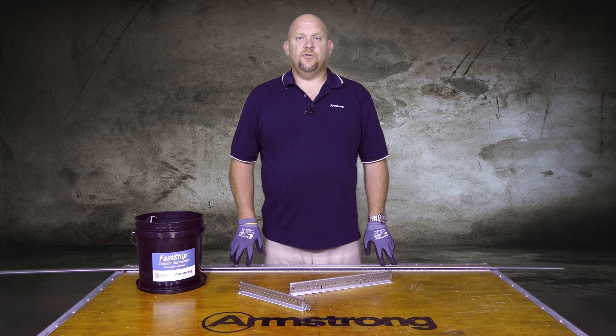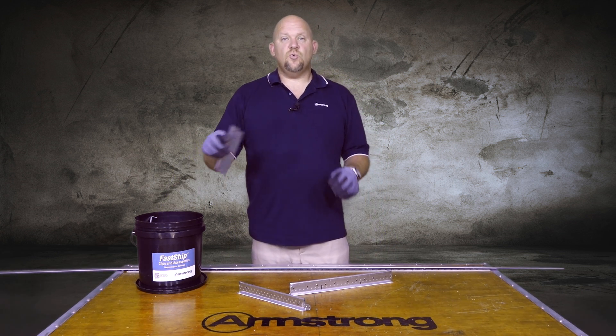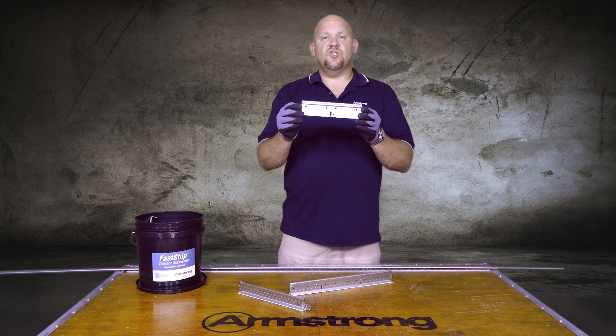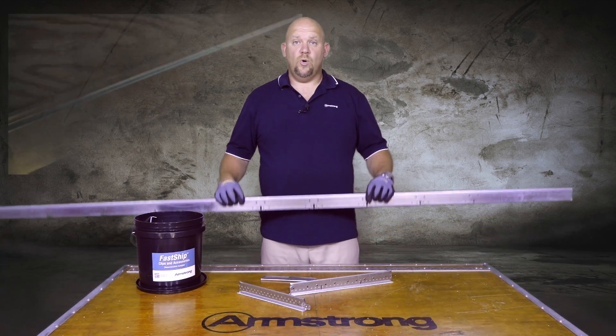Here's another field solution for you: SH-12. SH-12 is a product that stands for support hanger 12, which means that the SH support hanger comes in a 12-foot stick.